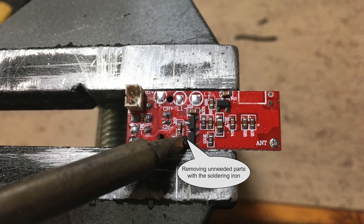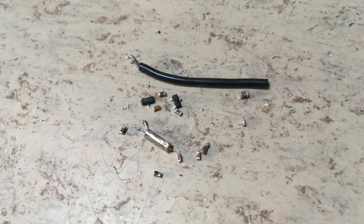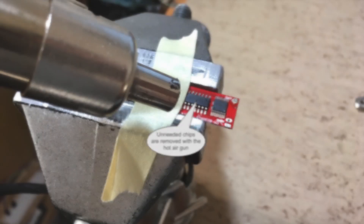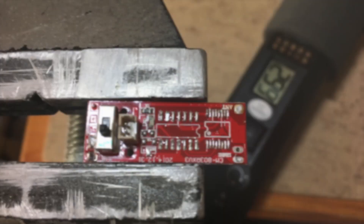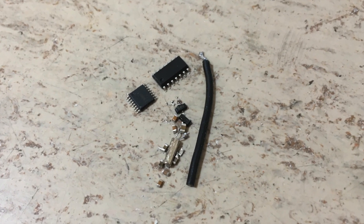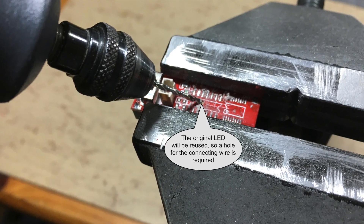First we want to finalize the electronics conversion. All unneeded components on the original PCB are unsoldered. The main switch, the charger connector, and the battery connector remain in place, as well as the indicator LED which is rewired.